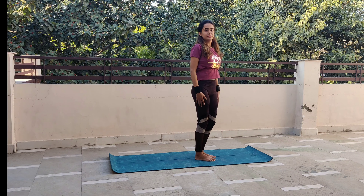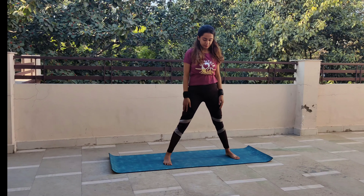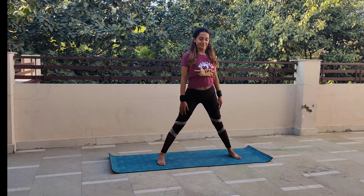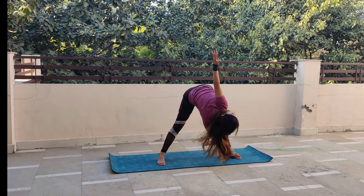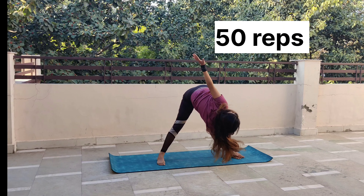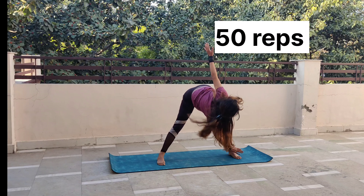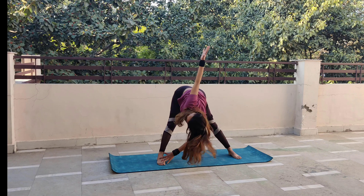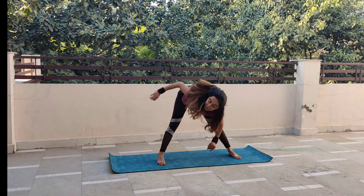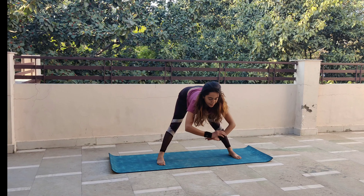काफी strength और flexibility आप महसूस करेंगे। इसके बाद दोनों पैरों में shoulder width से ज्यादा distance देते हुए, जितना हो सके उतना, नीचे की ओर झुकेंगे — right hand से left leg और left hand से right leg को touch करना है। Basically आप अपने पैरों या ankles को touch कर रहे हैं। दोनों हाथ straight रहेंगे और जैसे sides पे जाएंगे, exhale करते रहना है — 50 times repeat करना है।